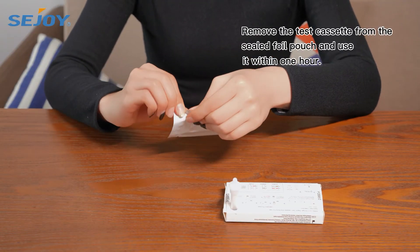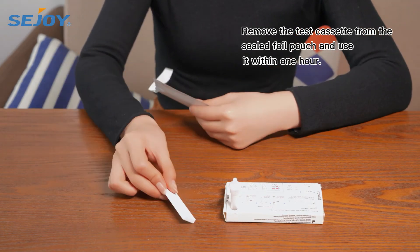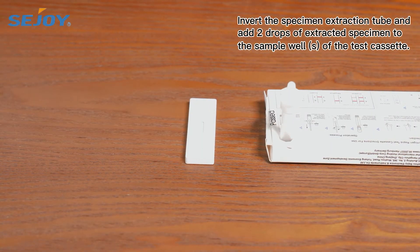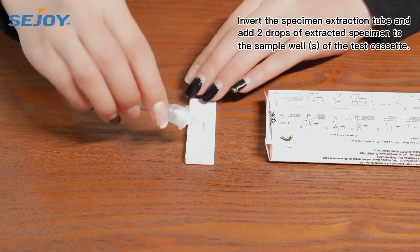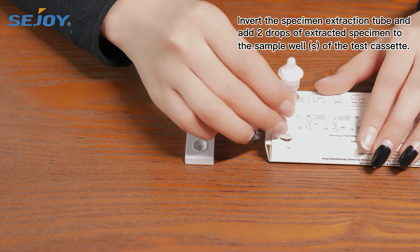Remove the test cassette from the sealed foil pouch and use it within 1 hour. Invert the specimen extraction tube and add 2 drops of extracted specimen to the sample well of the test cassette.